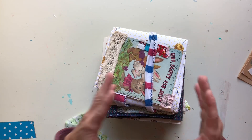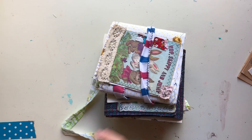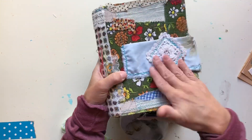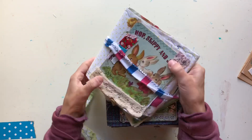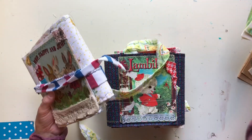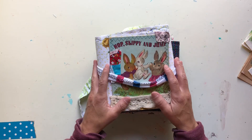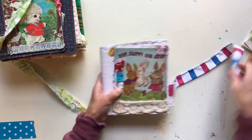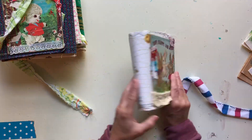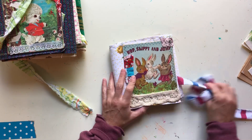I just wanted to show you guys that I've been working very hard today. I got some more journals ready to put in my shop on Friday the 14th at 7 p.m. So if you saw my video yesterday, I have five fabric journals — here's one of them right here. I will link that video below.